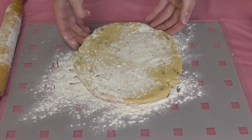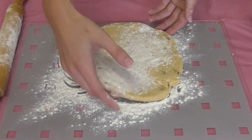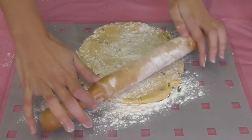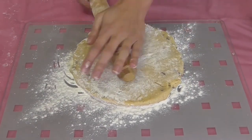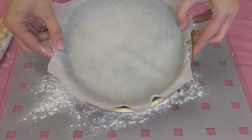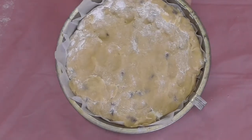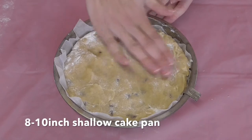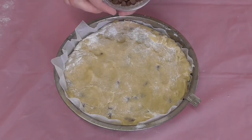I've taken the cookie dough out of the fridge after about an hour and as you can see it's firmed up nicely and is no longer crumbly. I'm just rolling it out with some excess flour to a nice size so that it's ready to go into our dish, which I've prepared with some parchment paper. I've placed it into the baking dish and I'm pressing it down with my fingers to make sure it's nice and even all the way around.